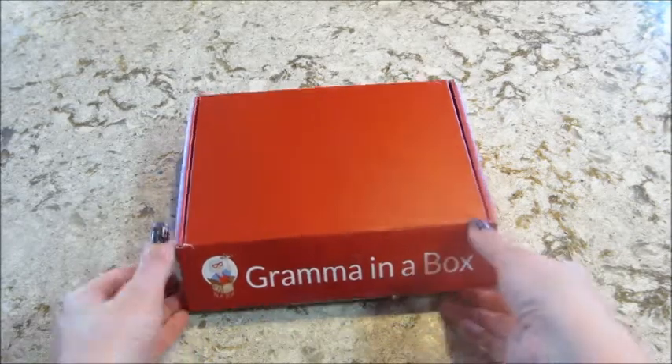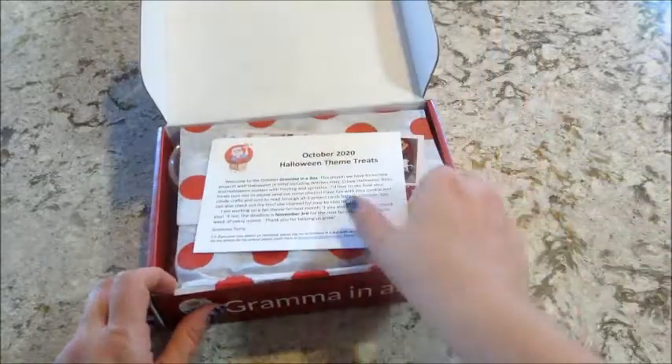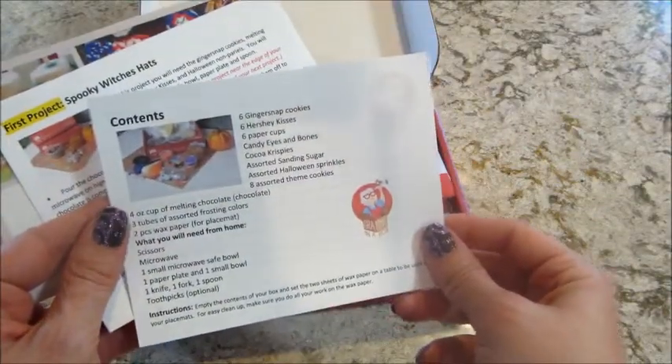Hi guys, welcome back to my channel! Today I have my Grandma in a Box unboxing for October. This month there is a Halloween theme for the treats you get. Some product cards tell you everything that's inside your box.